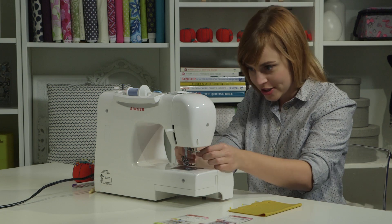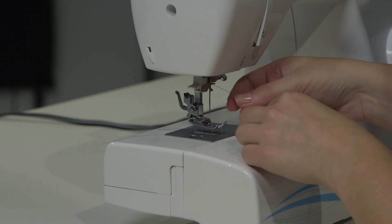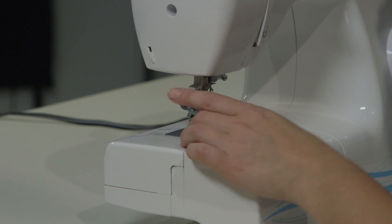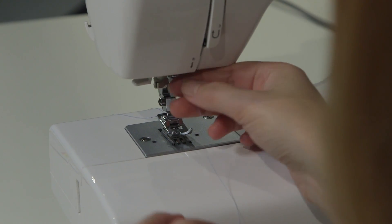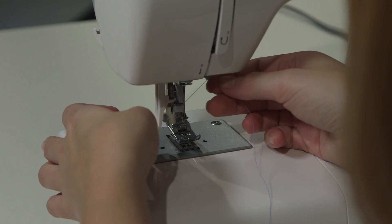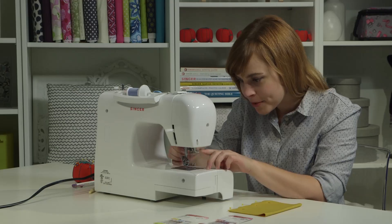Now we just need to re-thread our needle. I'm going to stick it in the thread guide and make sure my needle is in the highest position. I'll catch it on the needle threader and pull it right through.